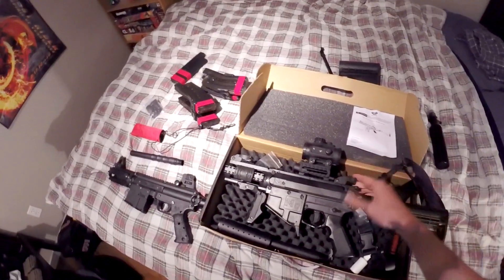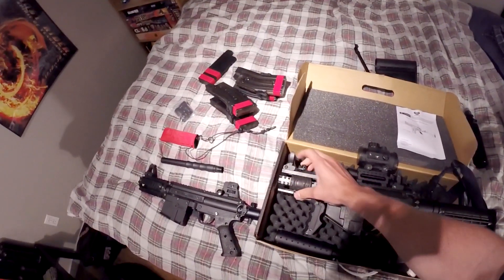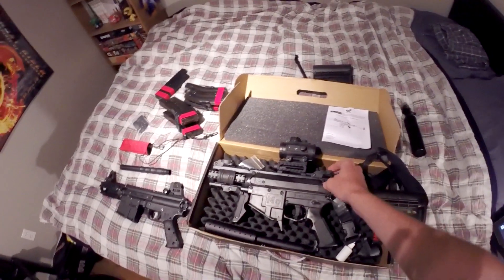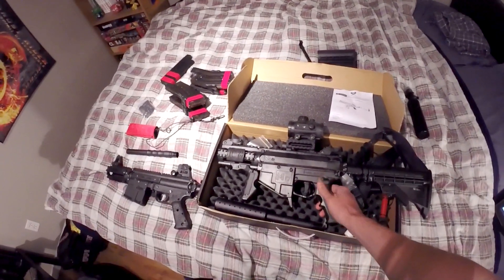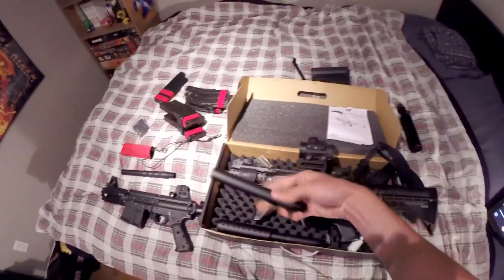The flip-up sights are awesome. I'm gonna be going out in the field tomorrow to test it out because I've got to get it ready for a PRZ we're going to in August. I'm going to be shooting it for the first time tomorrow. I did order another barrel because this is just the stock barrel.